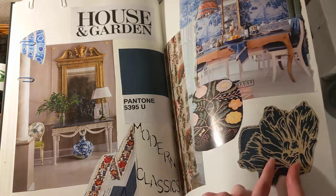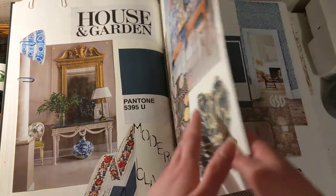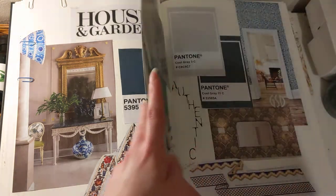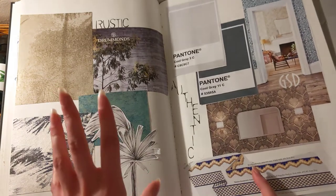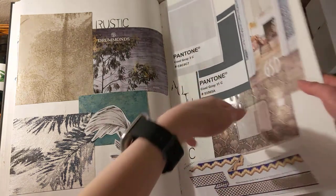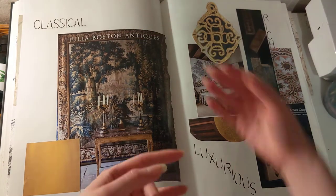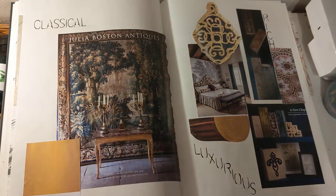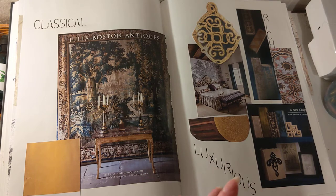I also used my own design from my screen print. And I was looking at some rustic, authentic looks and coming up with a colour palette, then looking at classical, luxurious and rich designs and colours, which links to Voysey and William Morris.